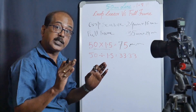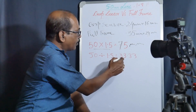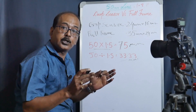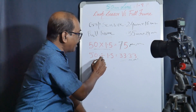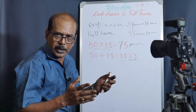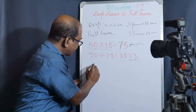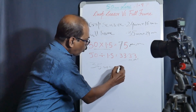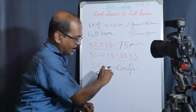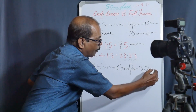Now let me put it in full-frame and see how the lens compares. What do we get? We have a 1.5x crop factor. So 50 divided by 1.5 equals approximately 33.33mm. Since we don't have a 33mm lens, the closest is 35mm — we have a 35mm prime lens. So with a 35mm lens on the crop body, we get approximately 50mm equivalent.